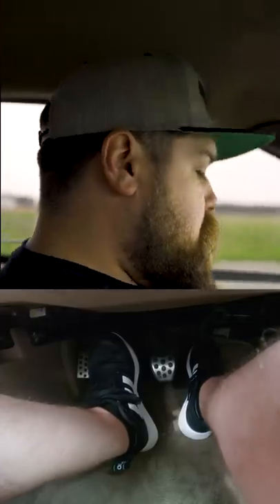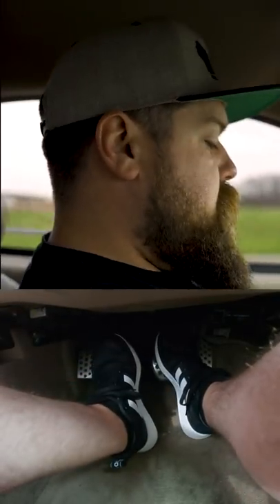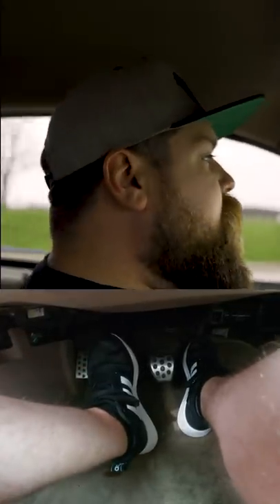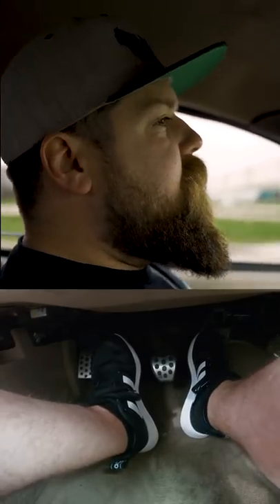So there you have it — that's how to heel toe in under 60 seconds.